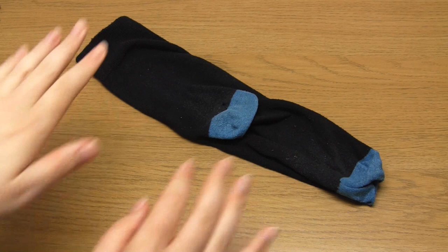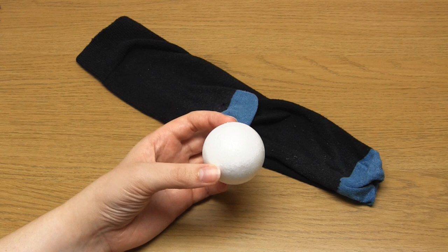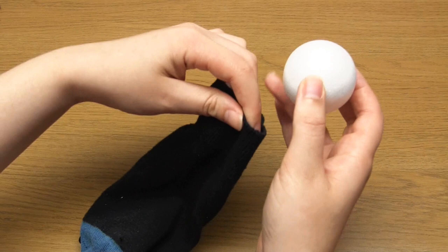It might seem like an over-the-top thing to do to mend your own socks, but I think it's so much nicer to mend them than just throw them away. The sock I'm going to be mending today just has a small hole near the heel. In order to darn this sock I'm going to need something round to put inside it. Traditionally I would use a wooden darning egg.